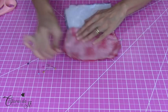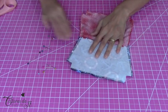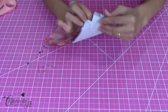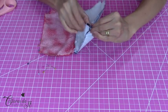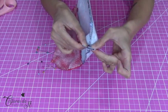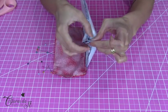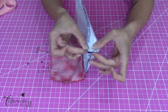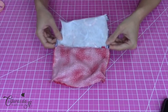Vamos começar a fechar a caixinha de leite. Mesmo ela sendo pequenininha, fecha do mesmo jeito — bota o dedinho aqui dentro, encontra lateral com fundo, fecha assim, toma uma costurinha para um lado e outra para o outro. Faz o mesmo em cada uma das quatro. Vai na máquina e passa a costura. Fechei todas as quatro caixinhas de leite.